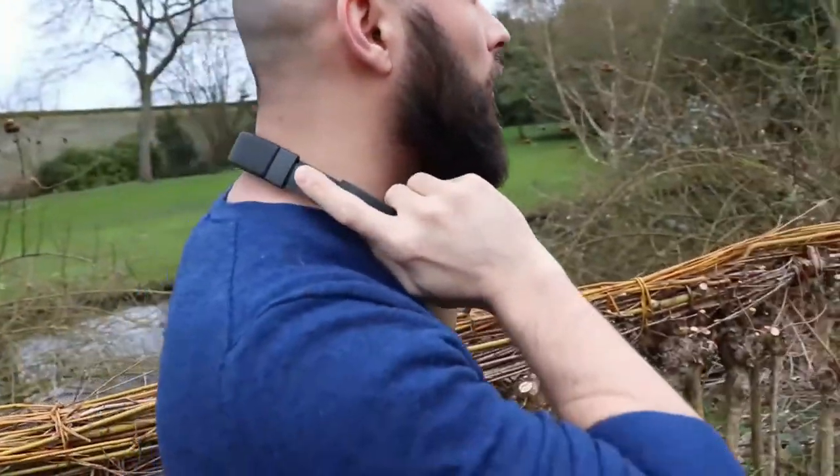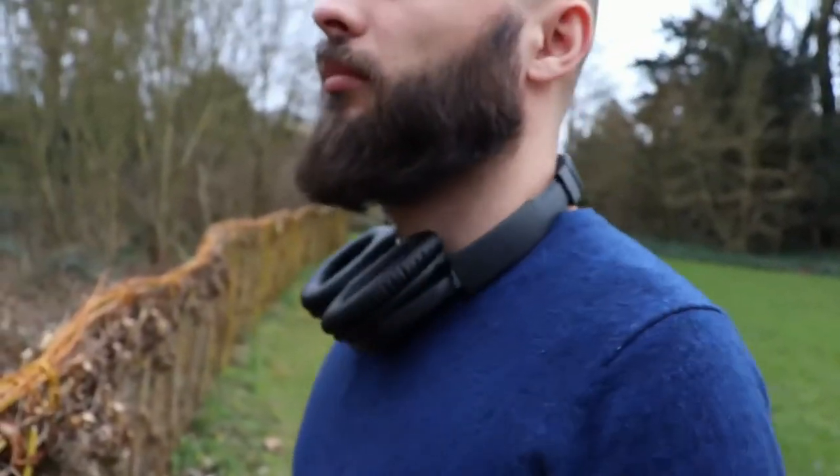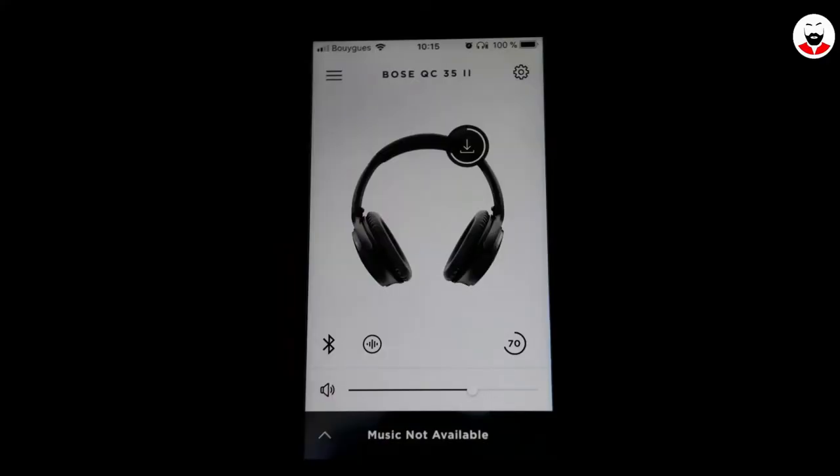The best feature of these headphones is the noise cancelling — it's still one of the best in the business. When I unboxed them and tried them for the first time, I no longer felt that cabin pressure in my ears. Unfortunately, after a firmware update, the cabin pressure came back.